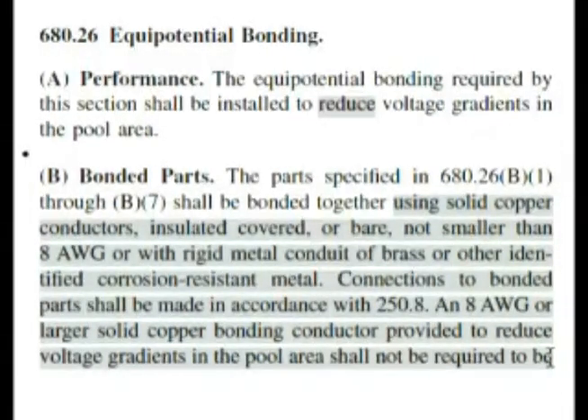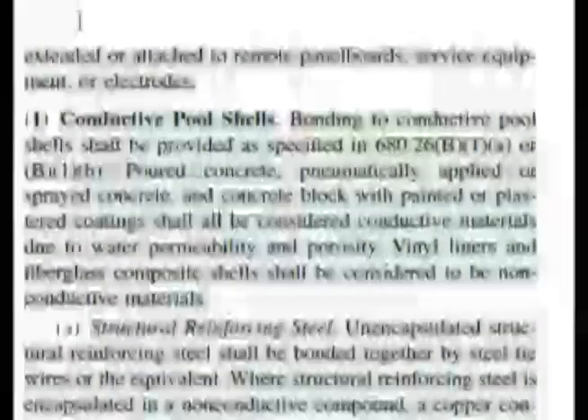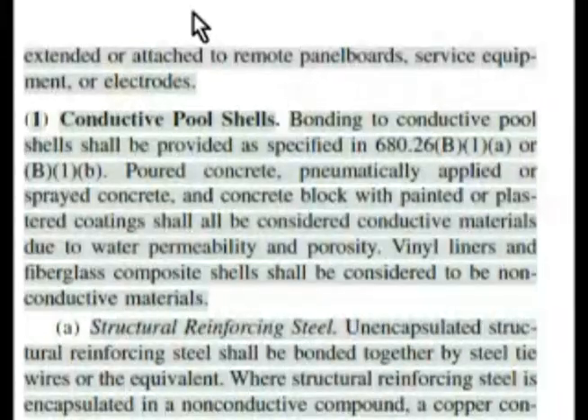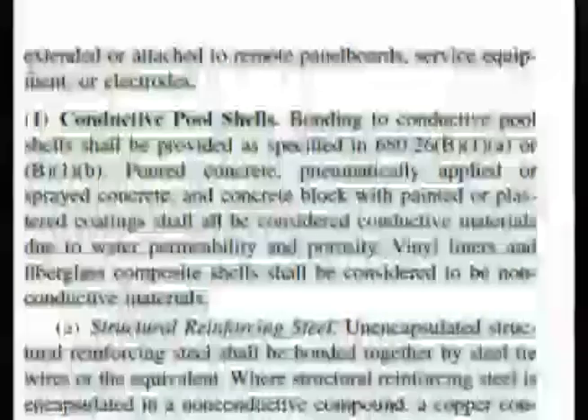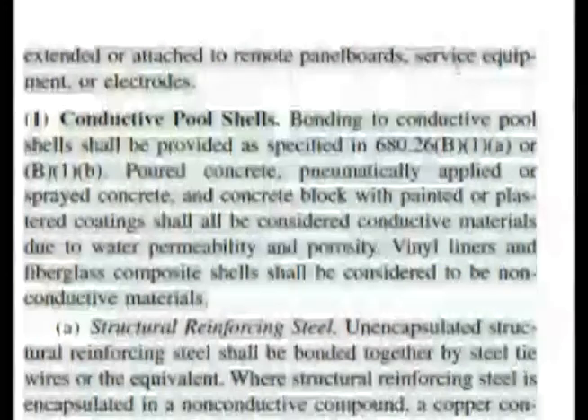We're going to have to go up to the top of the next column to continue. It shall not be required to be — at the top of the next column it reads: shall not be required to be extended or attached to remote panel boards, service equipment, or electrodes.